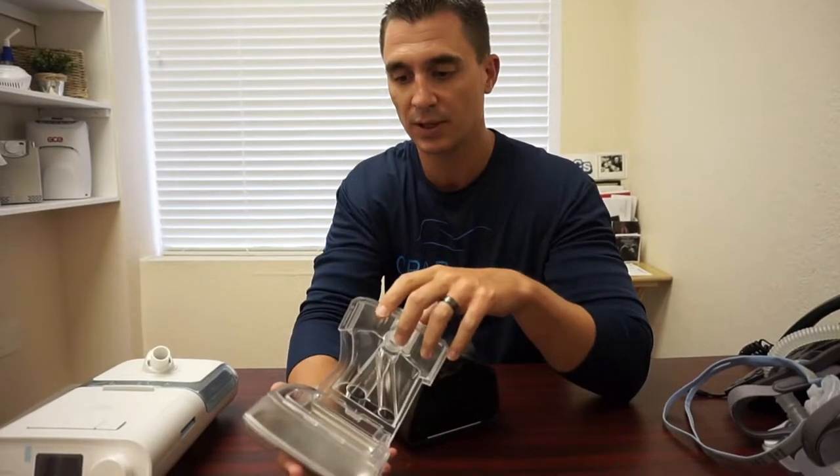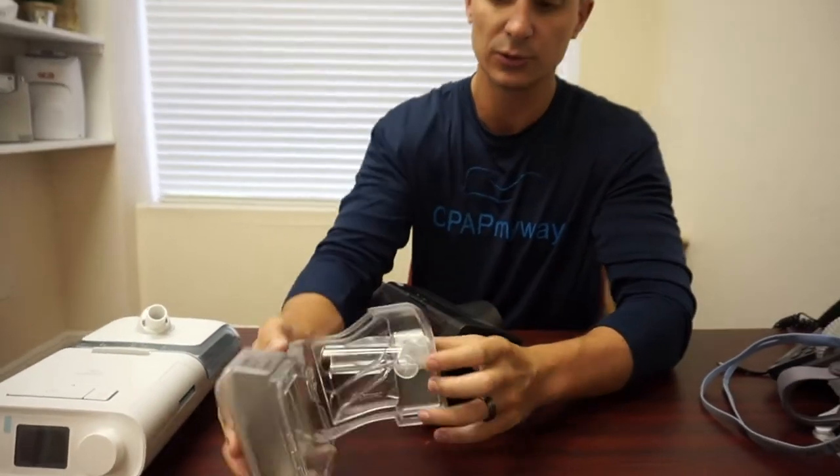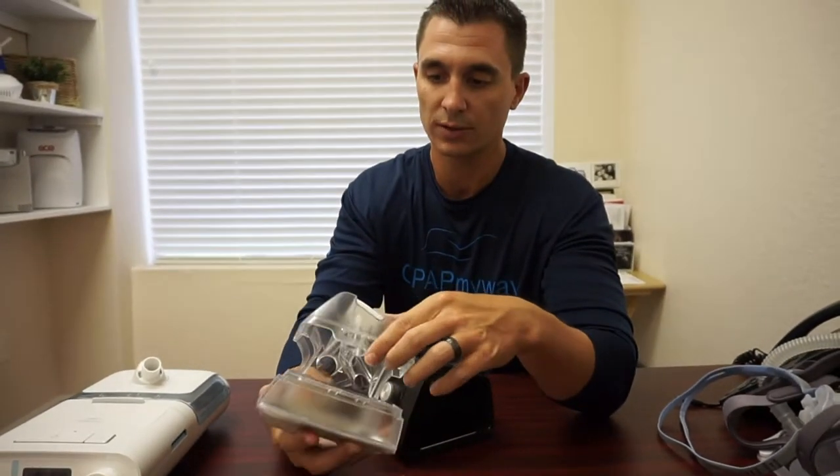And then on the side, you've got a water chamber here. Same deal — it pops open on this one. It's a covered water chamber. You need to dump it daily after use, wash it with soap and water at least once a week, fill it before bed, and set it back up for use again.